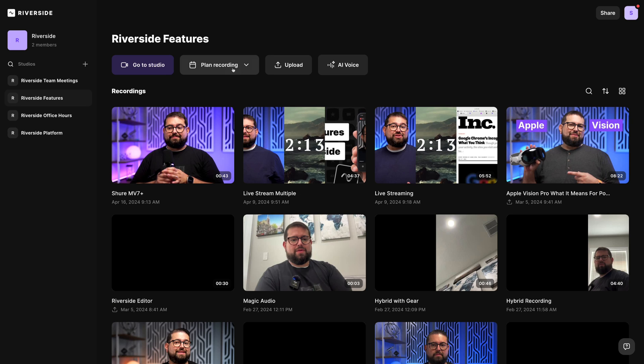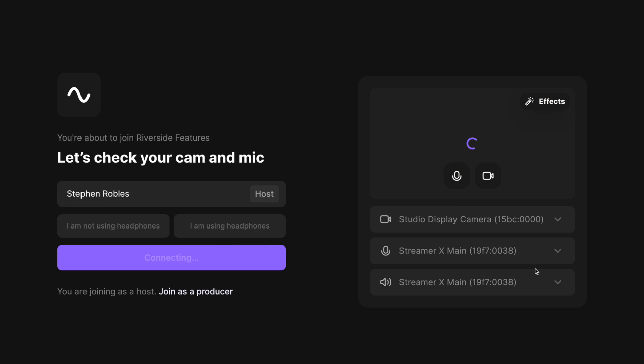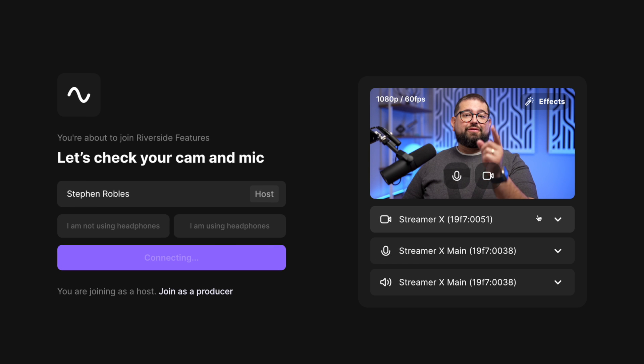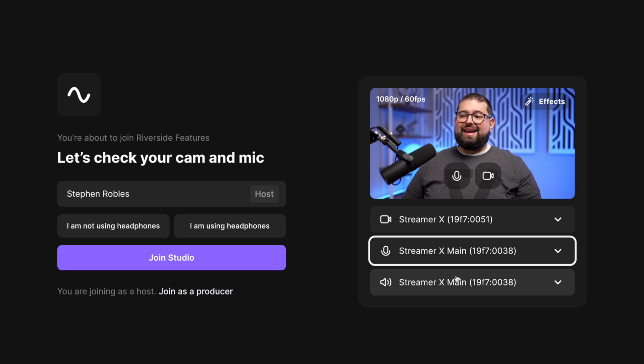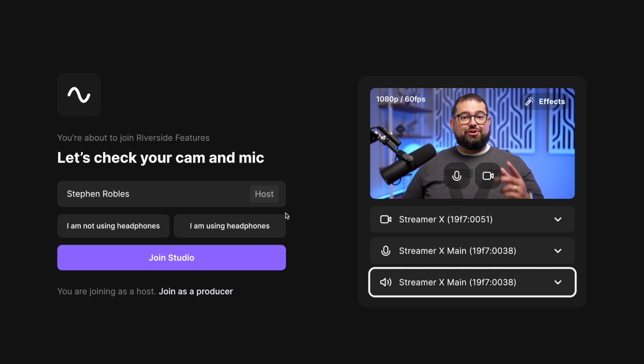Now let's go over to Riverside to show you how to use it for recording. Let's jump into the studio. If I go to my camera input, you'll see the Streamer X is here as an option, and it's pulling the video feed from my mirrorless camera that's going out HDMI into the Streamer X — so I have high quality video. I'm also going to choose the Streamer X main as my microphone input and my speaker output. Make sure you have a pair of wired headphones plugged into the Streamer X so this can be your all-in-one device for video and audio.